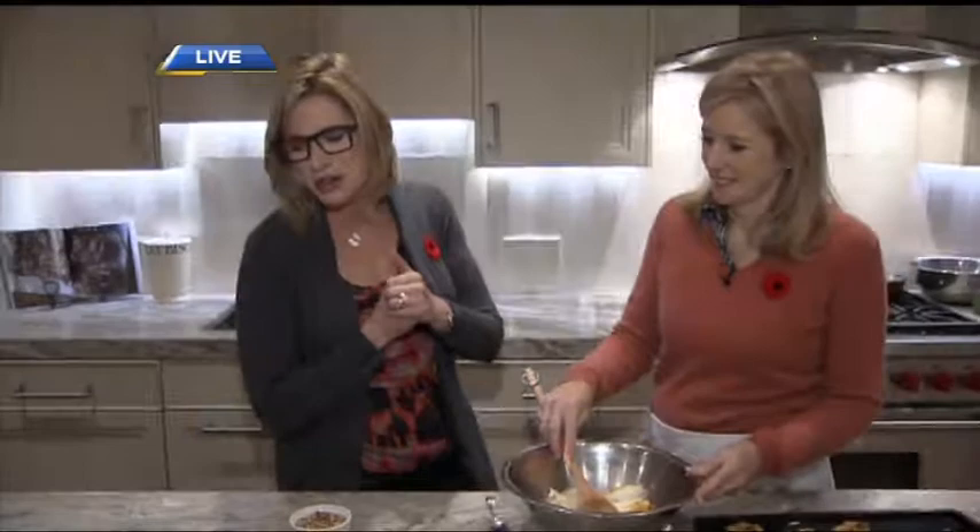We're actually in her beautiful kitchen where many of her recipes come to her. She does have a brand new book out, 'Desserts from My Kitchen,' and Leslie, a lot of your customers over the years will recognize many of these desserts.